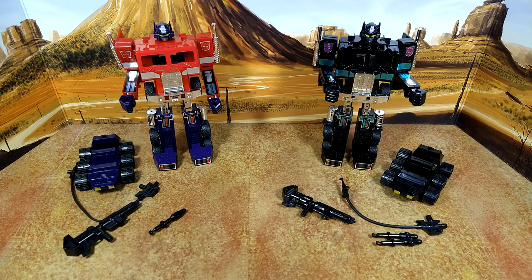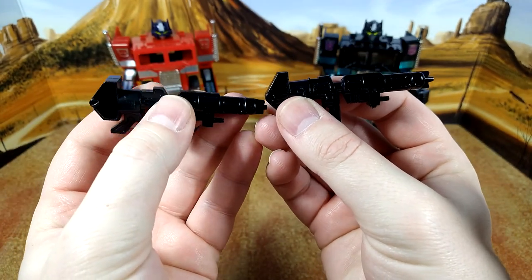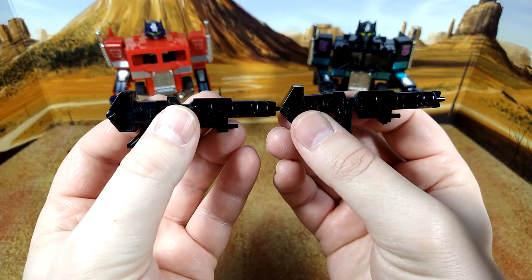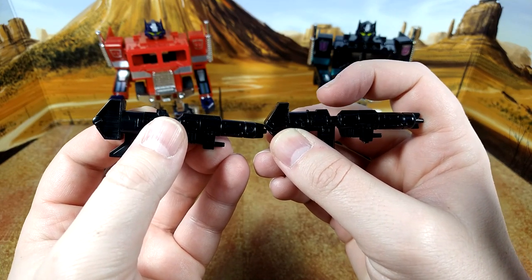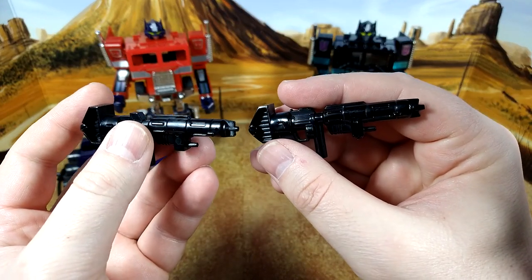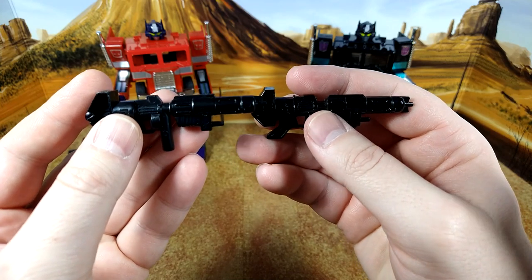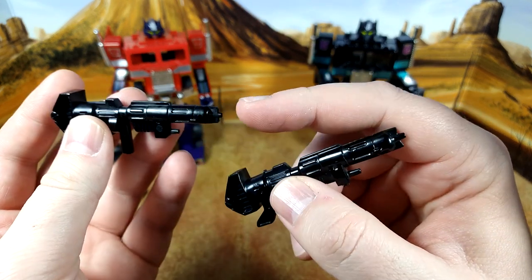This is my second time shooting this review because the first time I was in a bad mood and it didn't come out so great. But as I was doing that shoot, I noticed tons of differences between these two figures. I really thought they were a straight repaint, but apparently they're not. Taking the gun — this is the Optimus Prime gun and this is the Nemesis gun. The top part on this one is larger or longer, while this one is shorter — it's not the same thing.